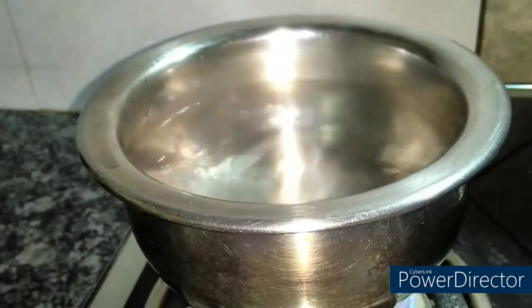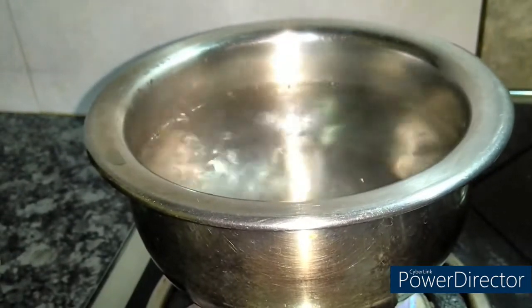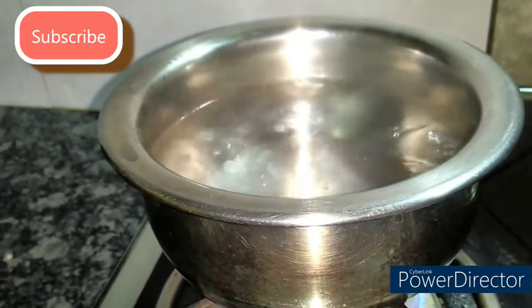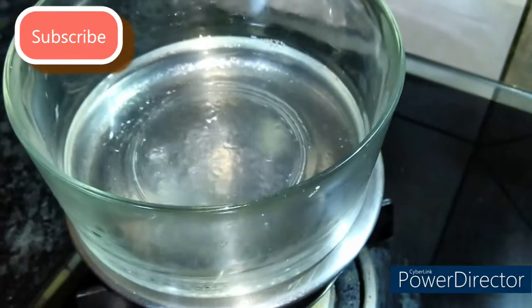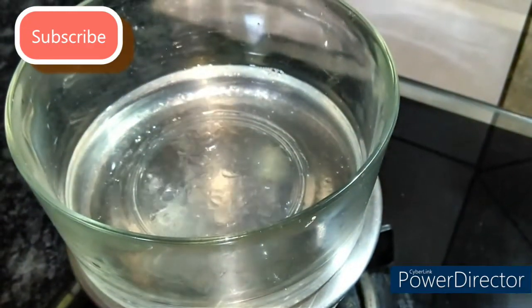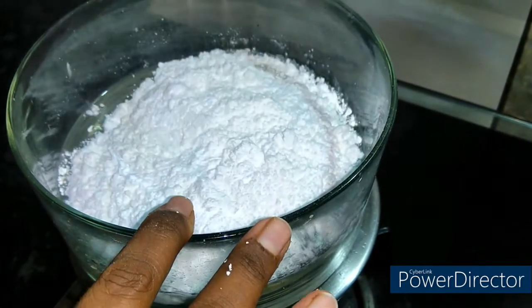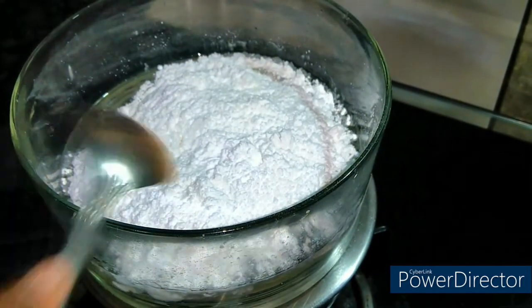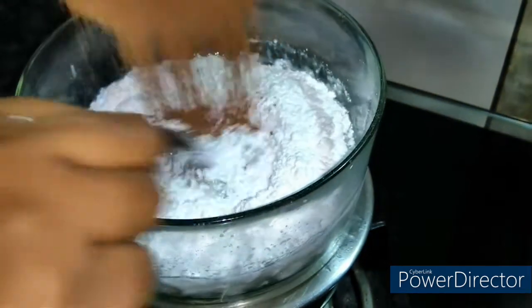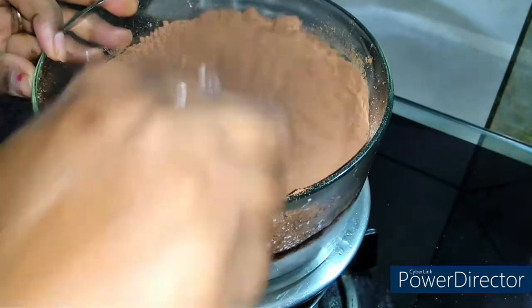Let's start making chocolate. I have a bowl of water for a double boiler setup. Now I will put coconut oil in the bowl placed over the boiling water. First, we melt the coconut oil in the water, then we mix in the sugar powder. Then we mix the cocoa powder into the bowl.